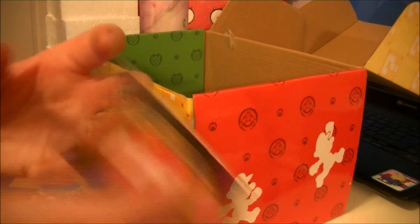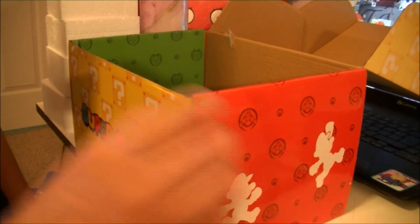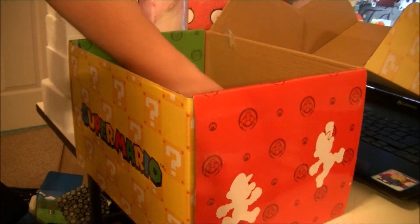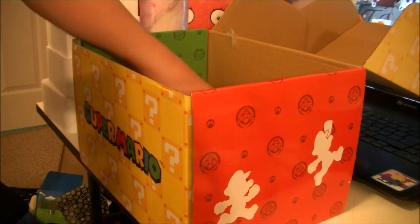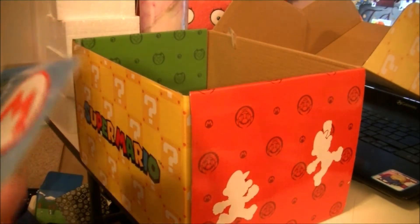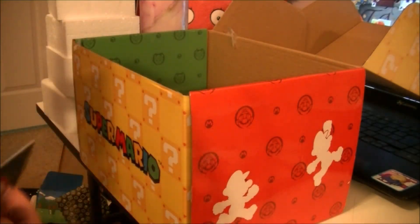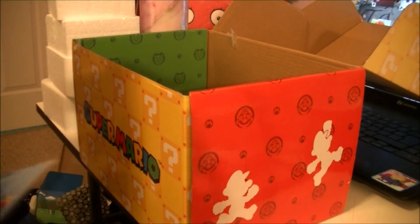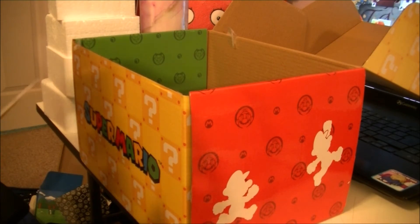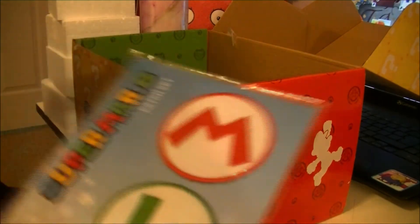There's a sleeve here. Alright, there are two more things. I've got these patch sets — this is for Mario and this is for Luigi. That is cool.